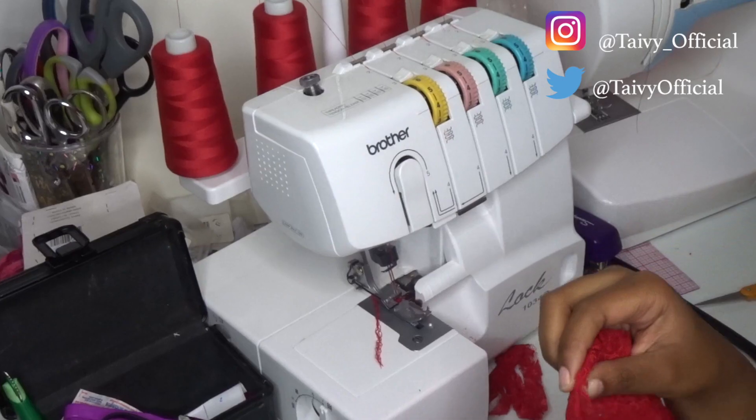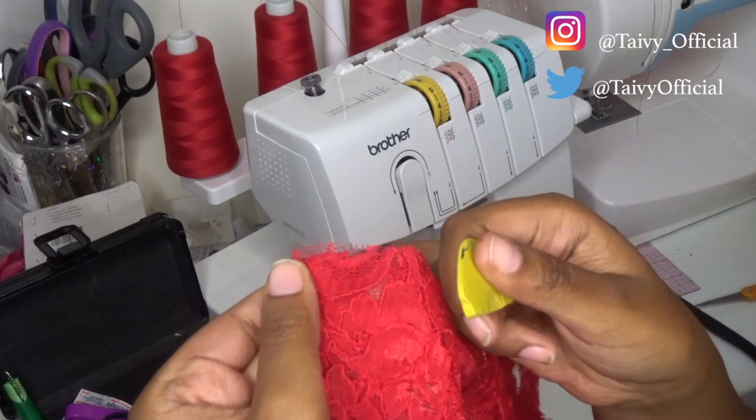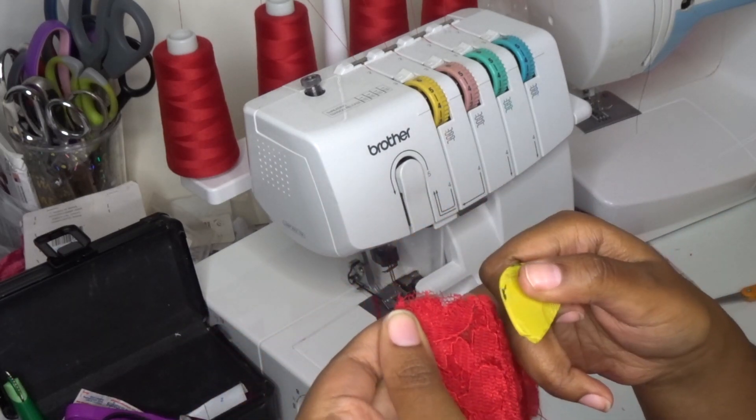On one side of the bag, you're going to leave open about one inch from the top of the bag, because you're going to need that for your casing.